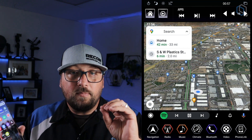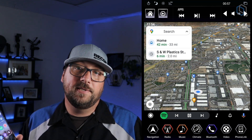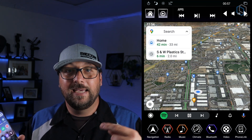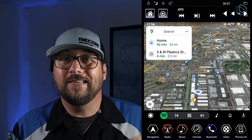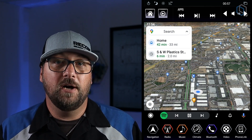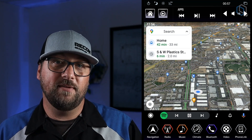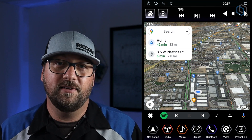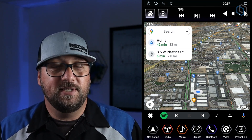Android Auto, like CarPlay, is a program designed to allow you access to certain apps on your phone in a safe manner. If you're looking for video apps or something like that, you're not going to find those — they're designed to give you access to your phone in a way that keeps you safe on the road. So you won't find Netflix, but you will be able to find music apps and do voice-to-text to communicate.